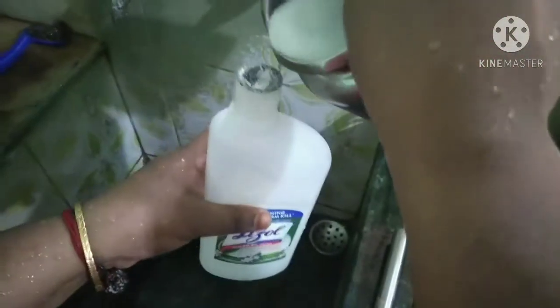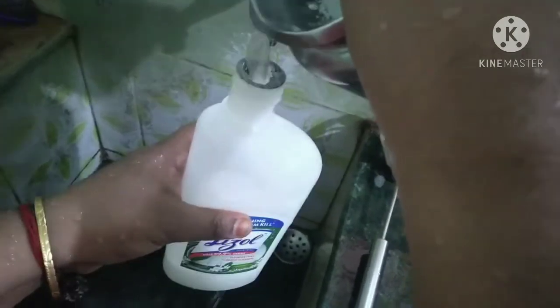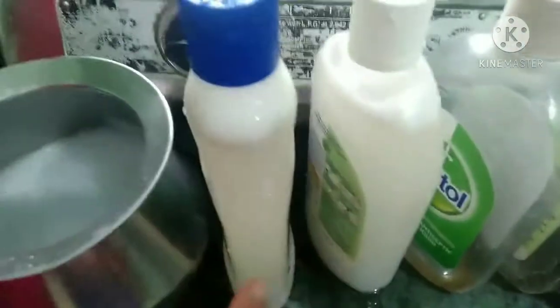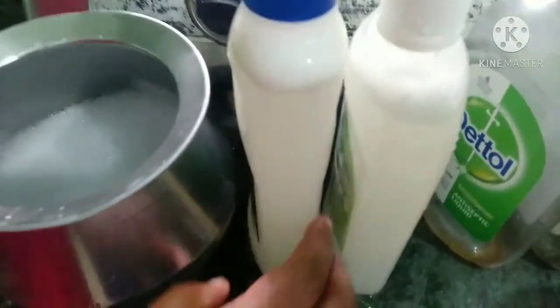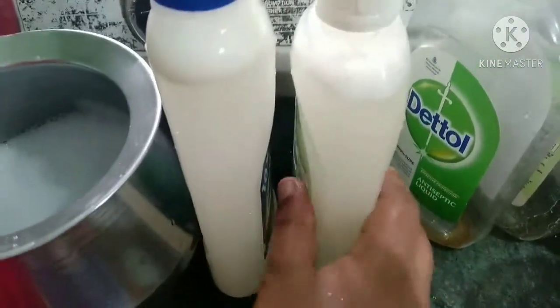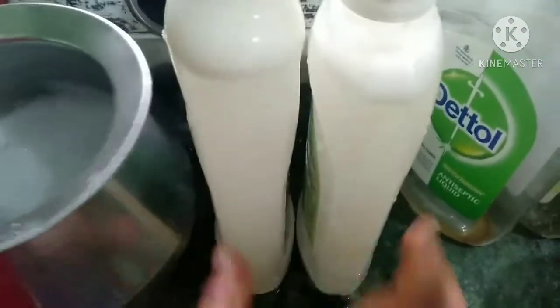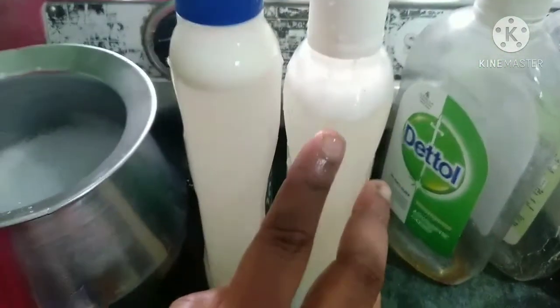This is a Lysol bottle. Fill it well. If you want to wash the liquid, you can use it well. It has a nice smell — rose water has a nice flavor. You can use it well.